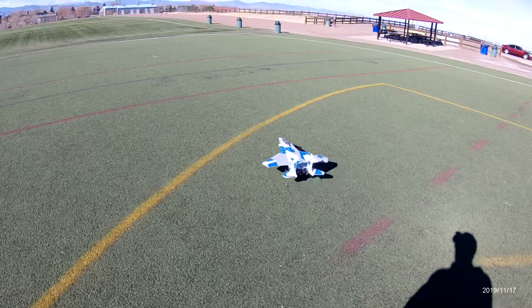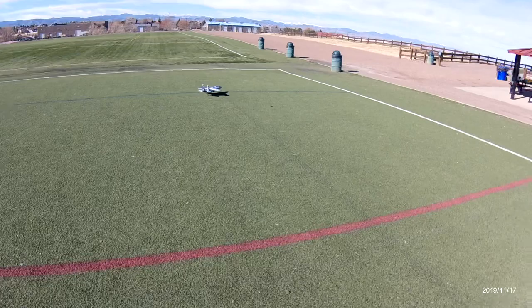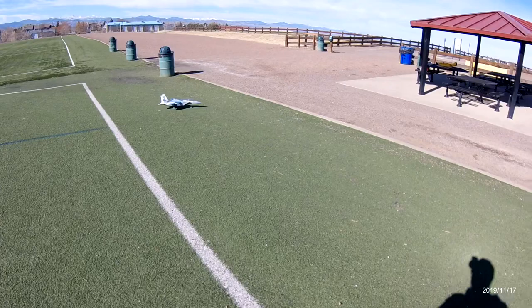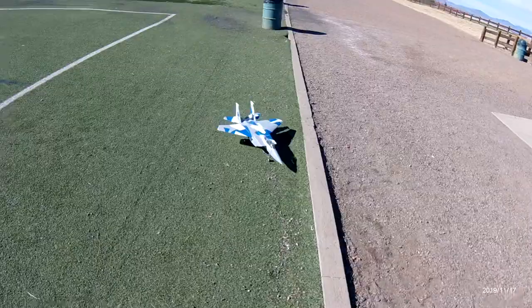Alright, well that's my second flight of the day — I got some warming up to do. Got to get those landings a little better than that; I wasn't too happy with that. Got her down in one piece though, that's all that matters. Oh, that turning radius really sucks. Alright guys, thanks for tuning in — E-Flite F-15 Eagle 64 millimeter.